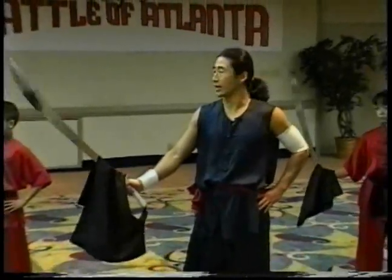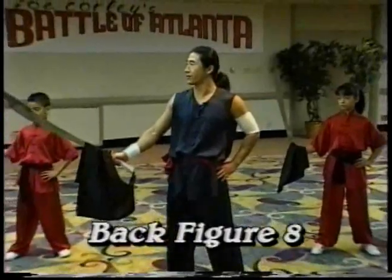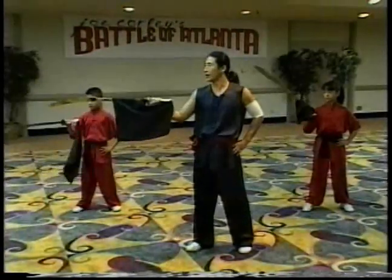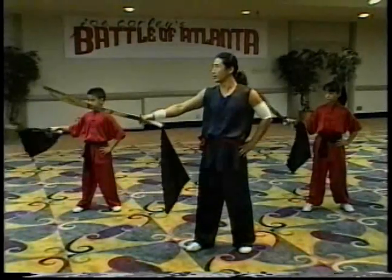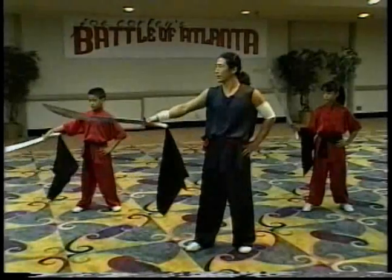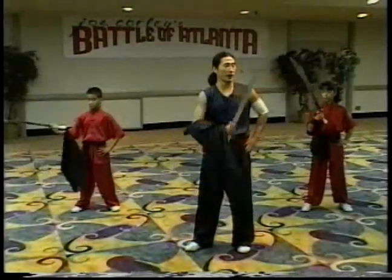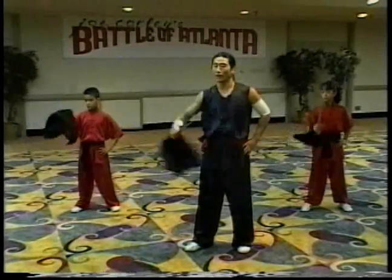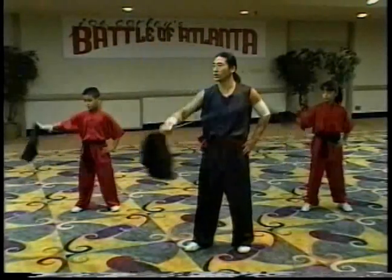Let's go front figure eight. Next, we call back figure eight. We first start your back. Back, second, in your front. Back, in front. Your back, your front. Now we put the four together. Go. One, two, three, four.